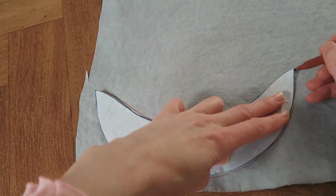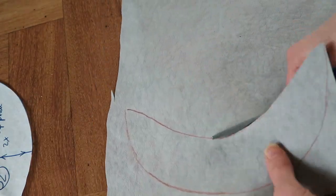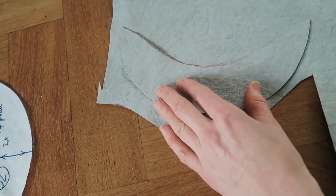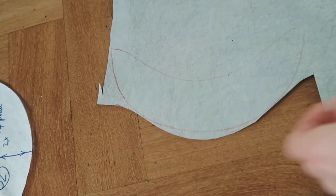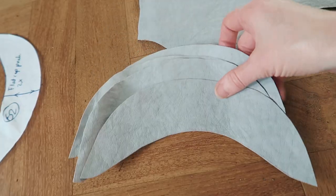The instructions said to use pelmet interfacing for the peak, and to be honest, I did have pelmet lying around. But I also had this, and I wanted to see if it worked. It's a stiff material made out of paper that my sisters had used for their long-since-defunct eco-friendly fashion label. They gave me a big piece of leftover material. On its own it's not terribly sturdy, but if you stack up a few pieces, it does a great job.